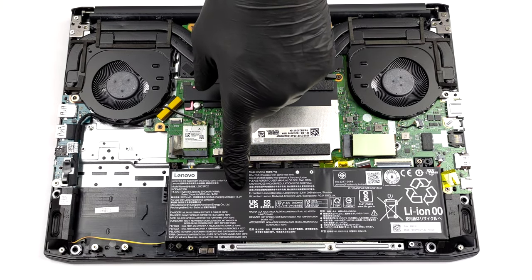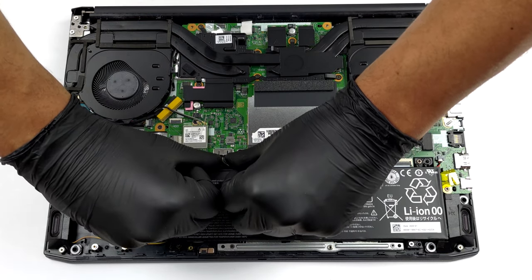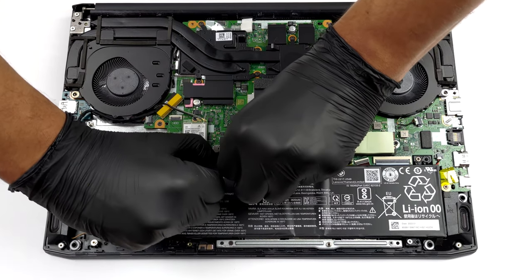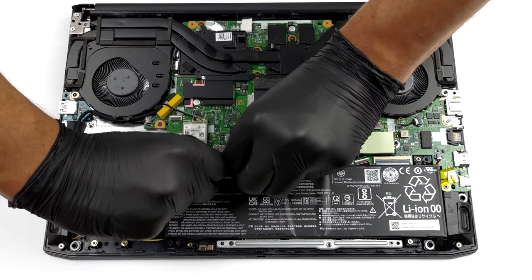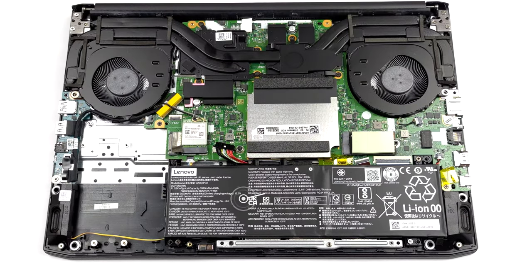There are two battery options: a 60Wh one, and the 45Wh package we have in our device. It lasted us for more than 6 hours of web browsing, or about 5 hours of video playback.